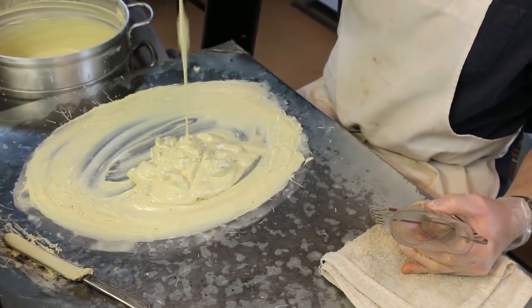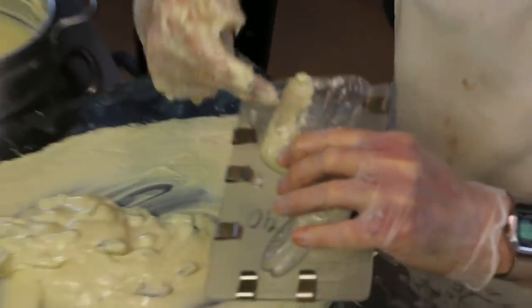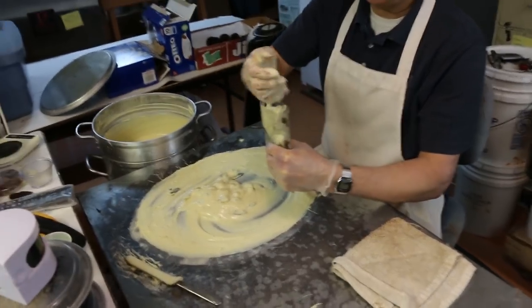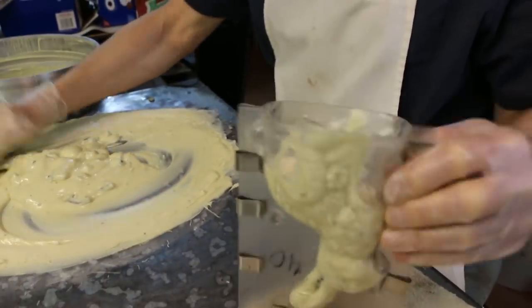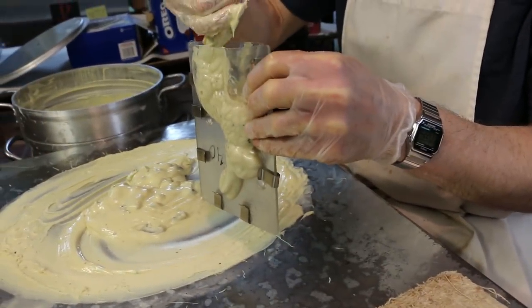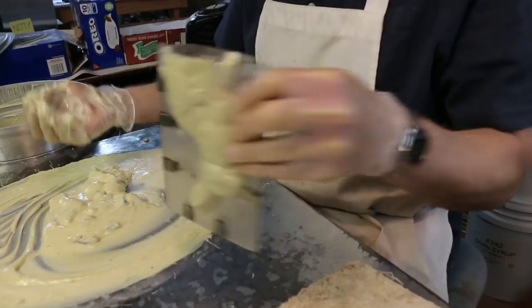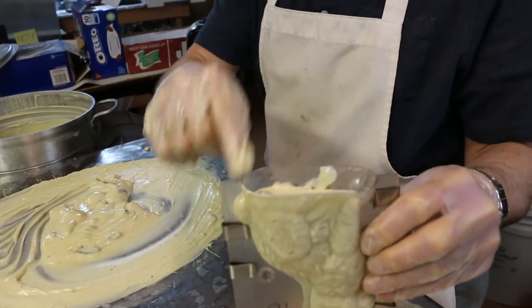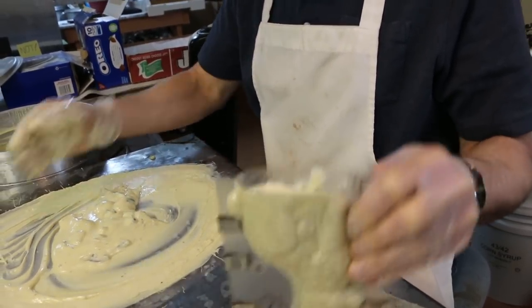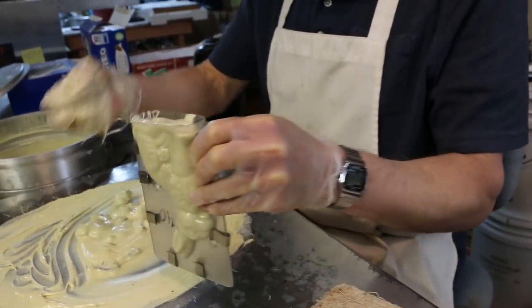You ready? You guys only ever done this type of white chocolate Oreos with this bunny? Have you ever done it with any other type of bunny mold? With the white Oreos? No, just this one because it's gotta be big enough so the Oreos can fit through. So the bottom's gotta be big? Yeah. Other bunnies you won't be able to fit the Oreos through. They'll clog it right up.